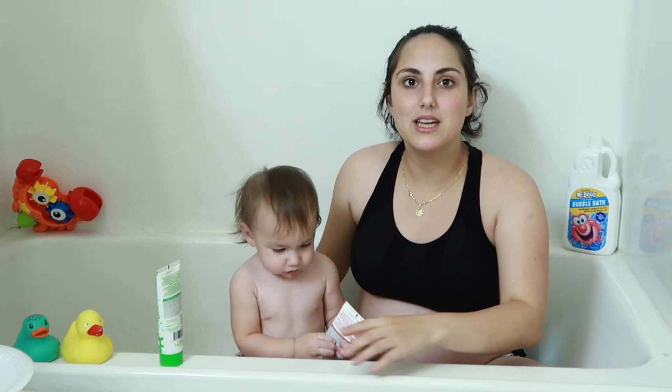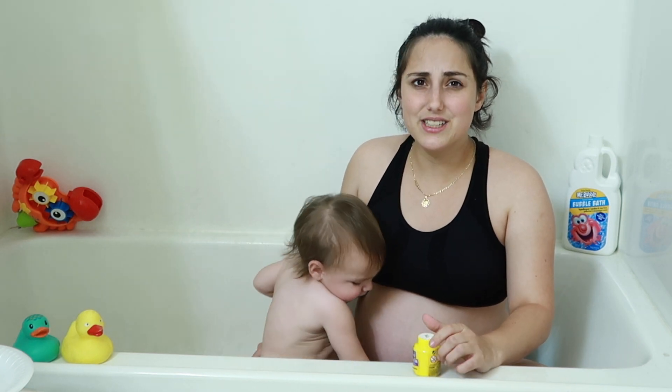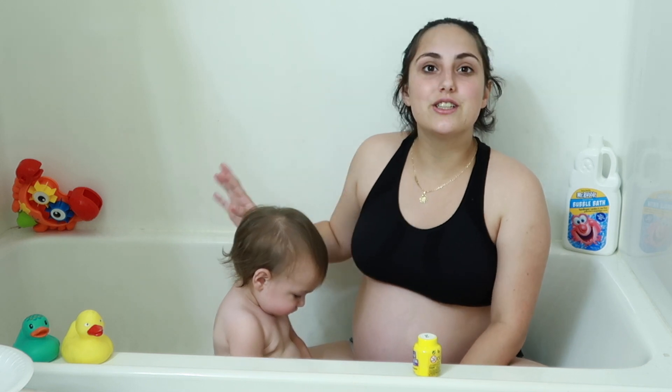By the way, he is 11 months old — he is not a year old yet. So hopefully he doesn't hit me a lot like I think he's going to, but whatever. Let's just get started with this video.